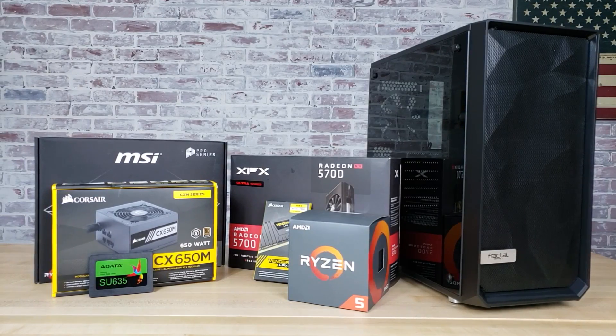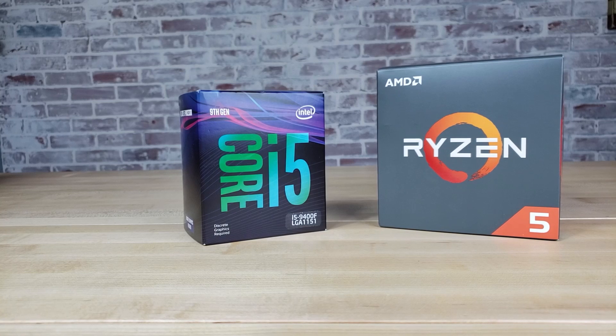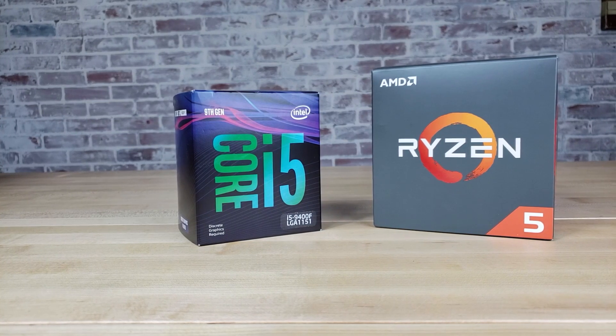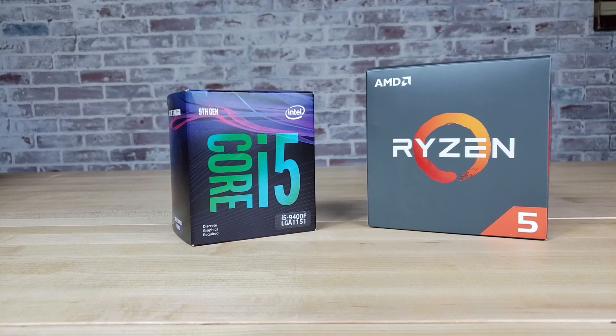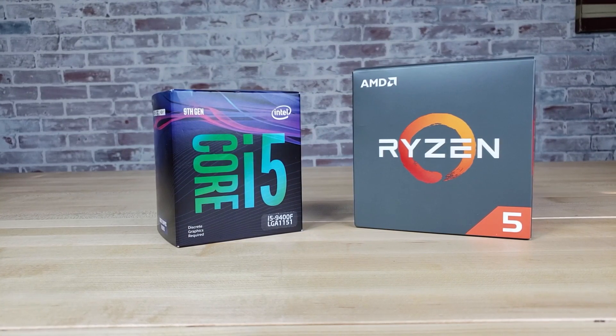Hey guys, how's it going? In this video, I'm going to be building an $800 gaming PC, and I'm also going to show you the difference between running this $800 build with an Intel Core i5-9400F and an AMD Ryzen 5 2600 processor.